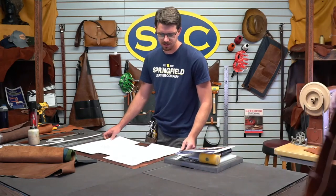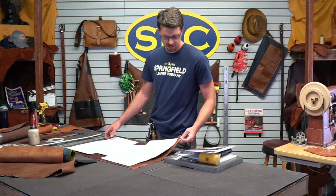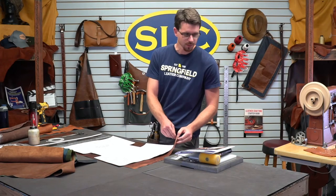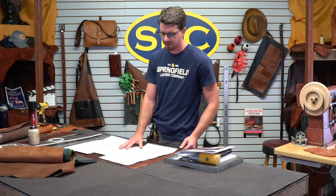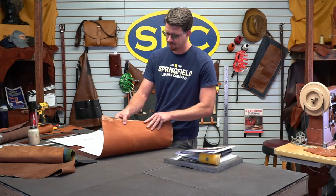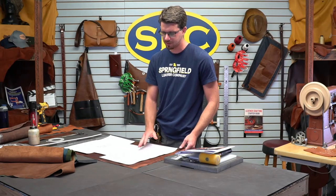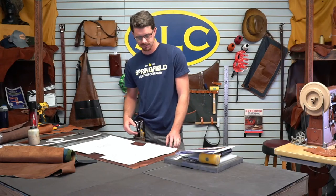The materials I chose is one of our new items — our chip tan bison. It comes to us at a four to five ounce, and I've got it split down to about a two to three here. I paired it with one of our $50 oil tan sides — just an odd lot you can find — also split down to two to three. So all in all, you've got a good five to six ounce bag.